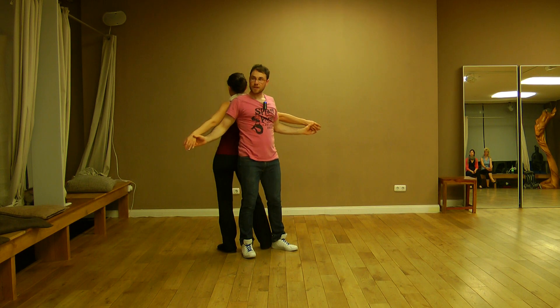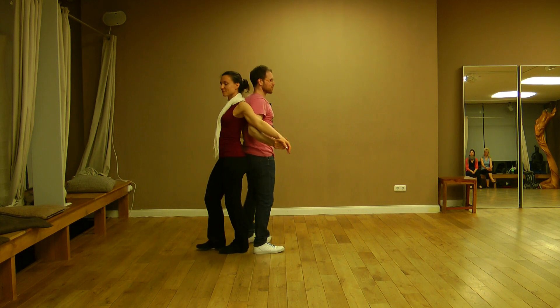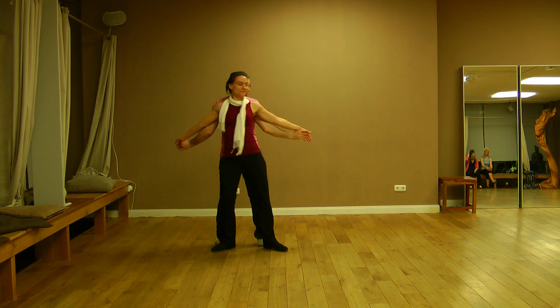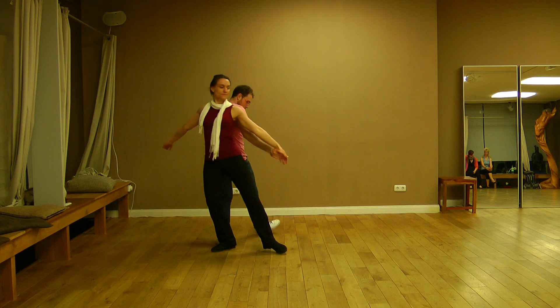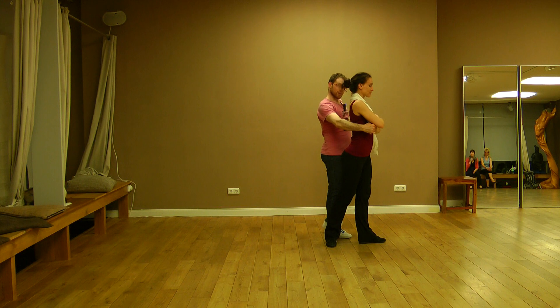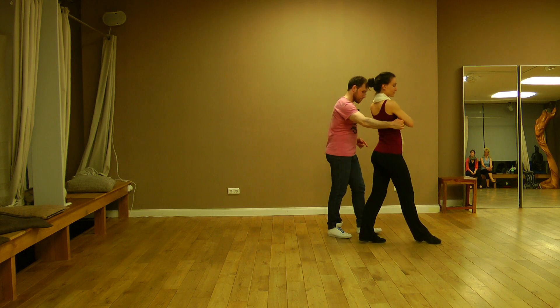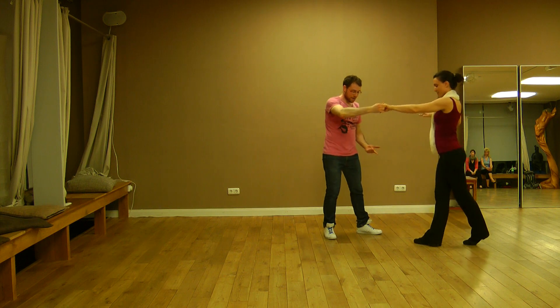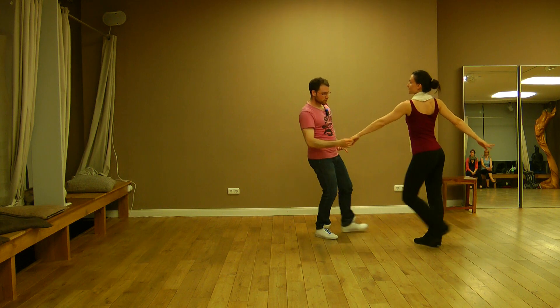If you are doing it to the right and not to the left, I think it's better if we do it from here. I will go to my right and I want to bring the lady into the chair. After that, I bring the lady to the front — one step, another step — and then I bring the lady back and then bring her to us and turn the lady, basic step.